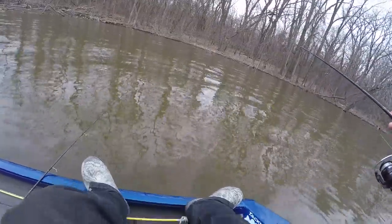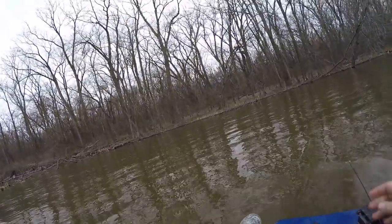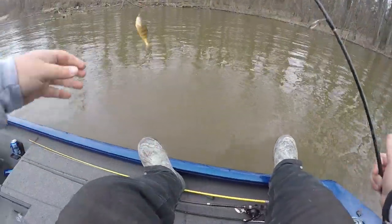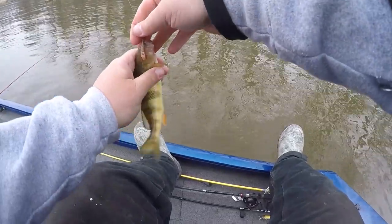He just clobbered it! I got a bite on both poles. I might have one on that one — I don't know. Reel that in, I don't know if there's one on it or not. There's one biting it.